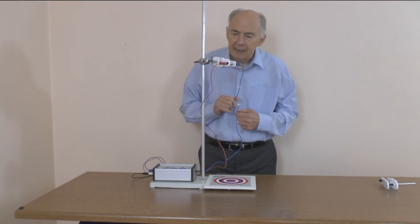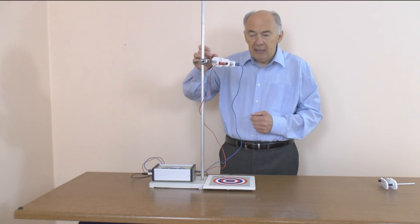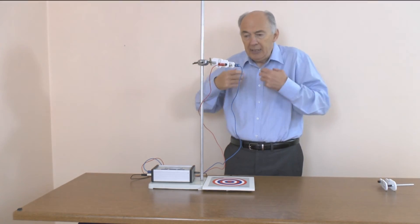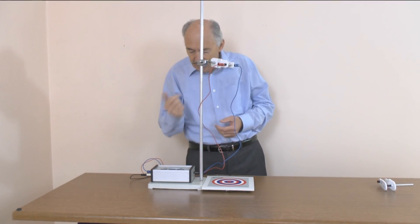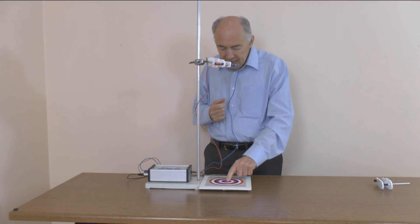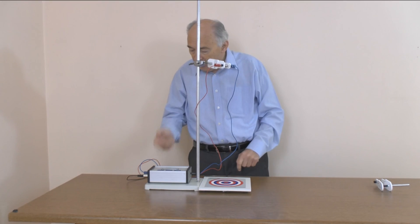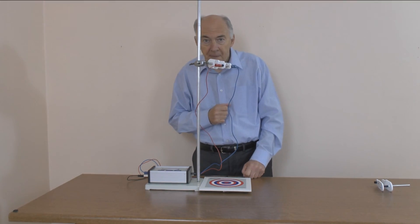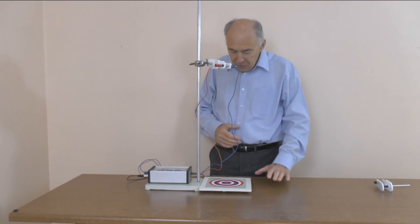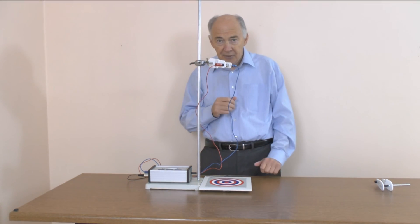When I press the back of this release mechanism it causes the circuit to break. That's a change in state, and that change in state starts the timer. When the ball bearing hits the plate it causes another change in state and that will stop the timer. You've got to make sure that you don't bang the bench because that could cause spurious triggers.